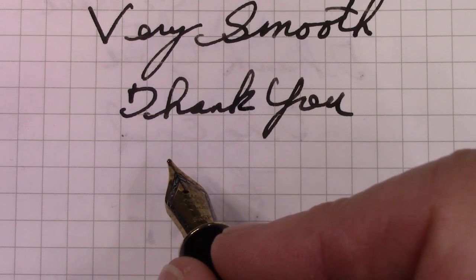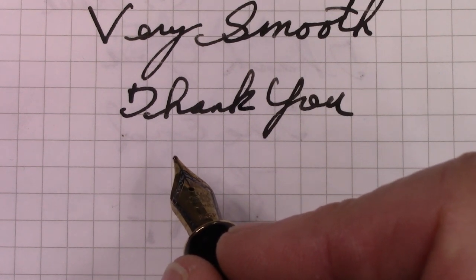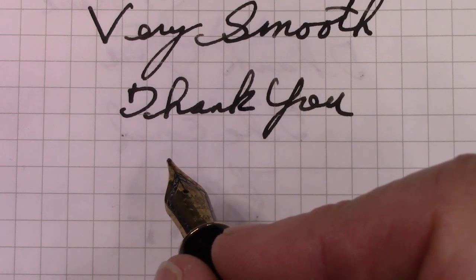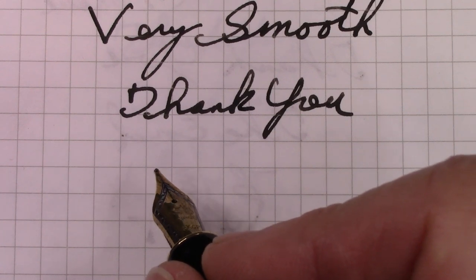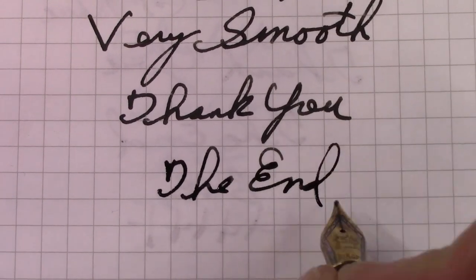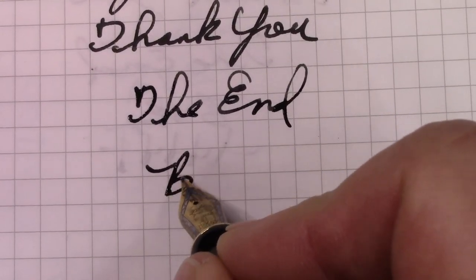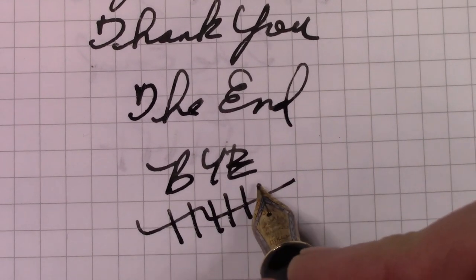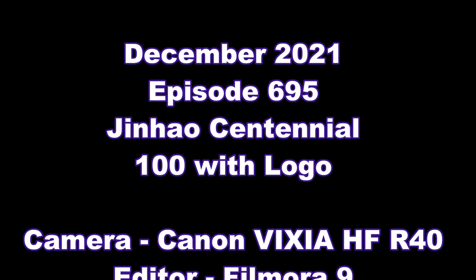May all of you have a wondrous, joyous, merry new year — we can all look forward to a new year, and it will bring new things, maybe some pens. We've reached the end of this video. It's a very smooth nib — no flex, but then not needed. Bye!